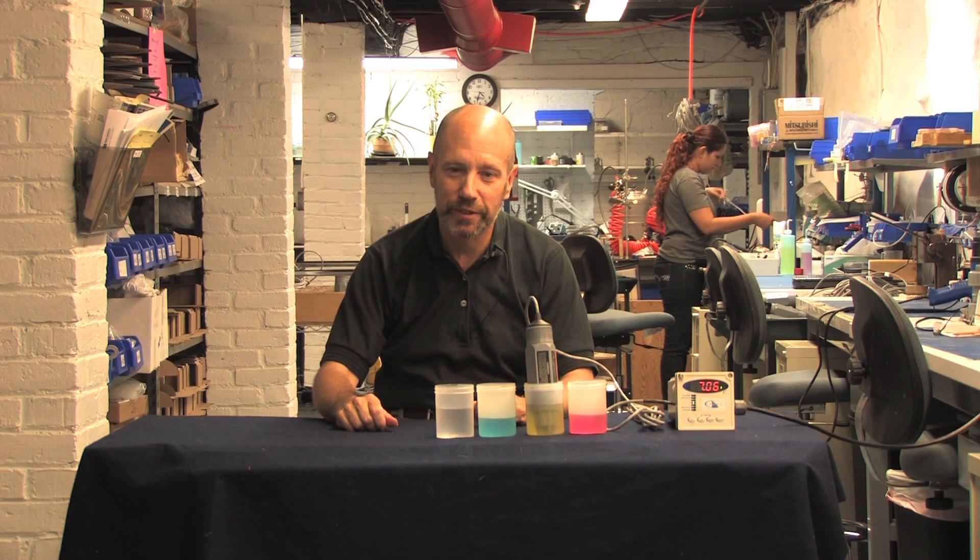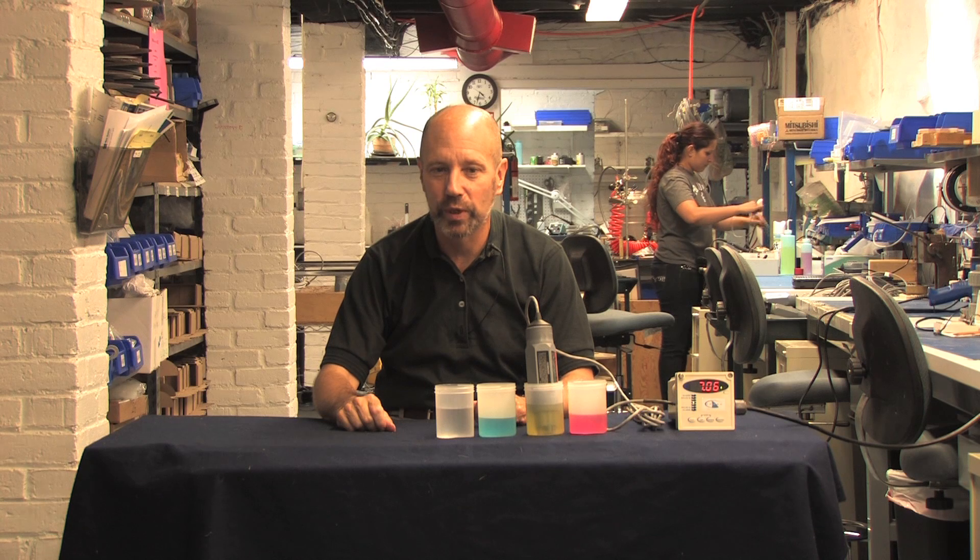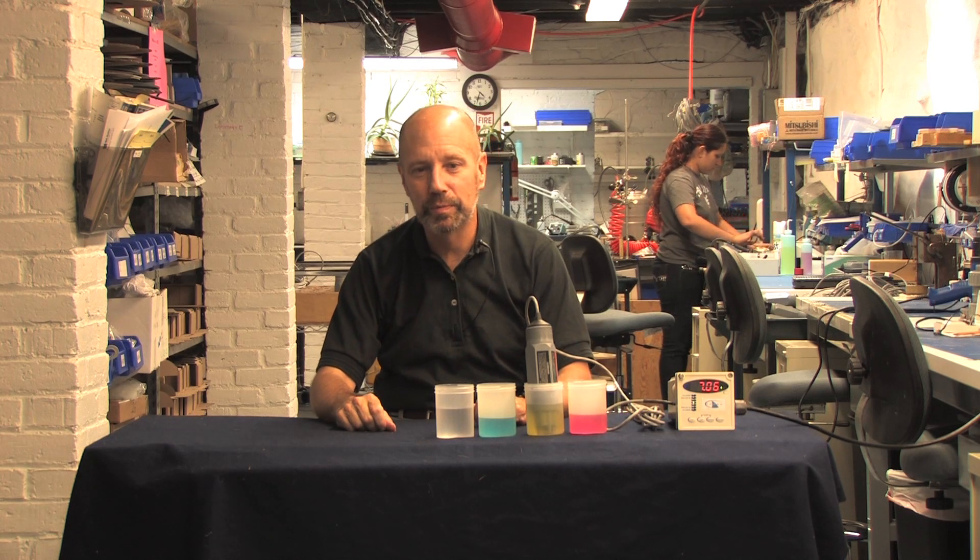Hi, I'm Mark Spencer, President of Water Analytics, and I'd like to welcome you back to another instrumentation training video. In this video, we'll pick up where we left off in the previous one on calibrating a pH probe.